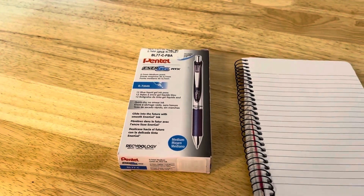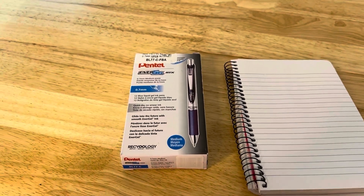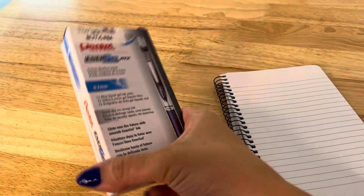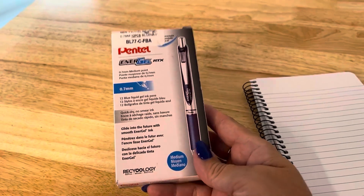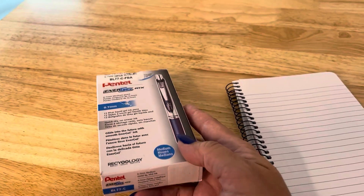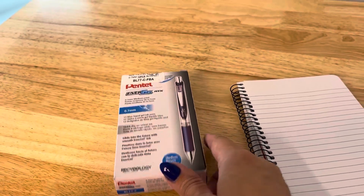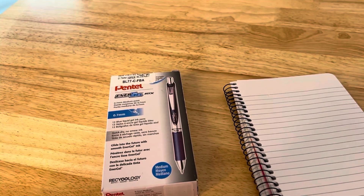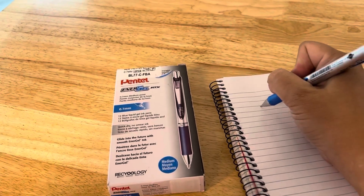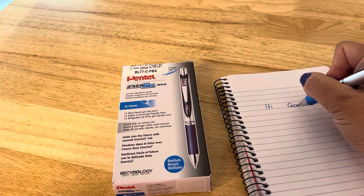Hey everybody, it's back to school so you gotta get ready. This is a box of 12 of the blue Energel pens — these are gel pens but they write really well. My students can read it nicely. I generally use a document camera with an LED projector, so these are really nice. They write so well that after an entire day of writing, it doesn't hurt my wrist or my hand.